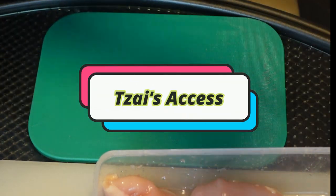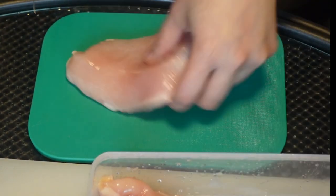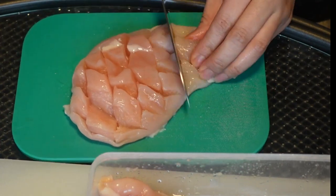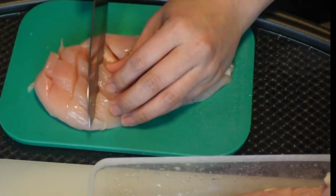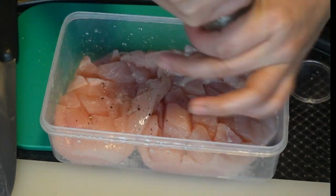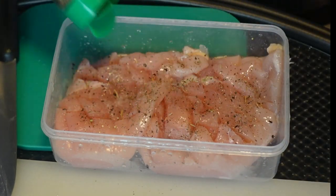Hi guys, welcome back to my channel! Today we're going to learn how to make a chicken broccoli pizza. It's very healthy because I'm going to use chicken breast. I'll season it with salt and pepper to taste, then add mixed herbs and other spices to brighten the flavor. I'm going to fry this and later put it on top of our broccoli pizza.